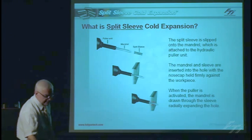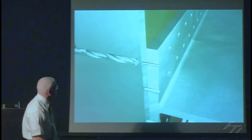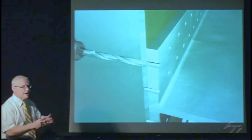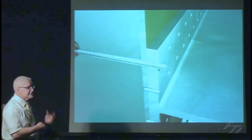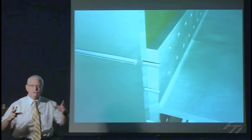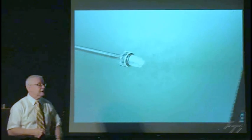We can see the process by using an animation showing the steps clearly. First, we size the hole for the required amount of expansion and for the fastener we're going to install afterwards — using a starting drill and a starting reamer to size that hole. We can check the hole is the correct size using all the quality assurance tools included in the complete system. We have a starting hole gauge with a step on it — typically about a 3,000 step — to verify the correct starting hole size.